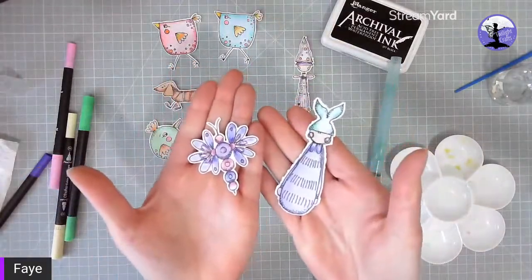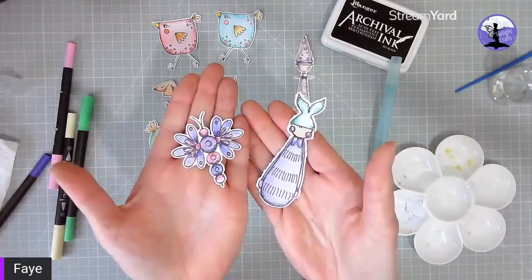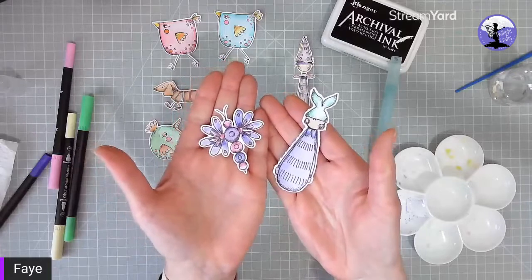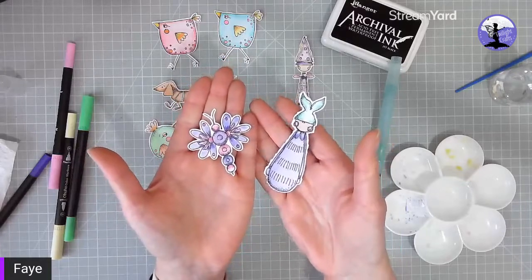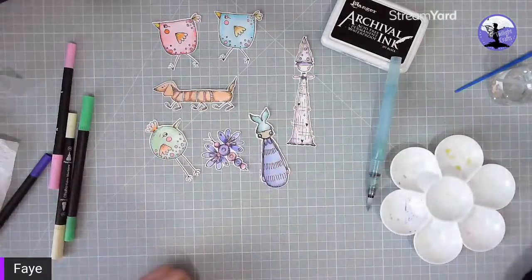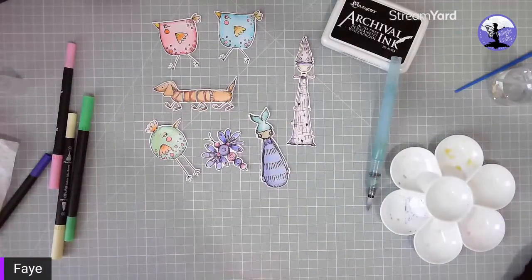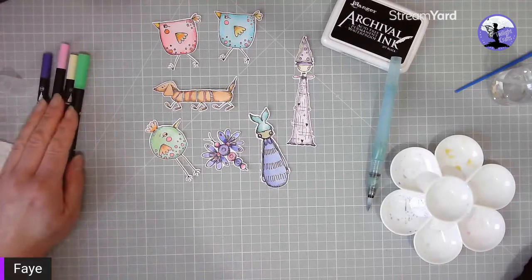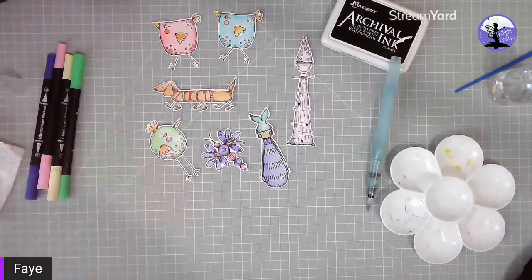Really quick and simple — a quick way to color your stamped images using watercolor brush pens. I hope you enjoyed that! We'd love you to subscribe to our YouTube channel and also hop on over to our Facebook group, Twilight Crop and Craft. Thanks for joining me everyone — we'll see you next time!